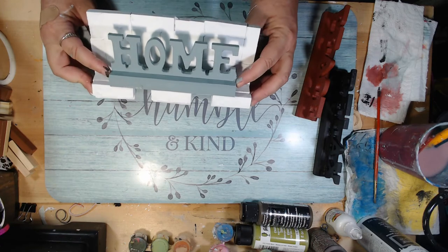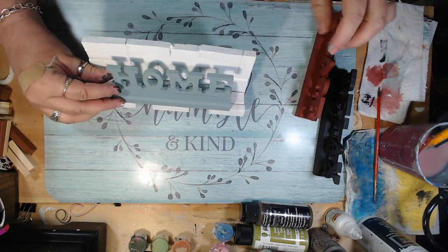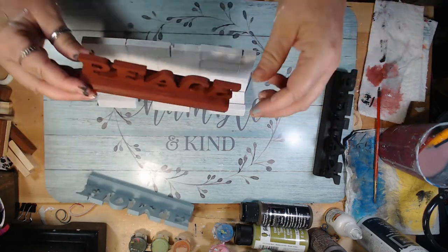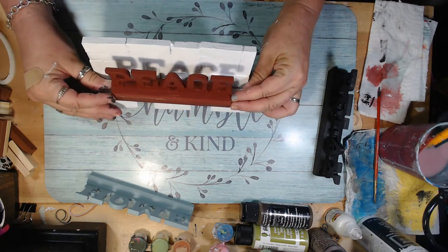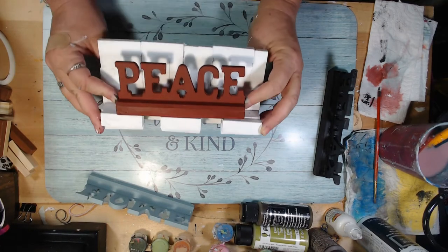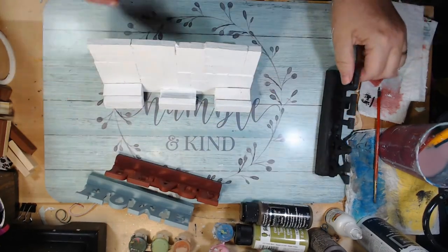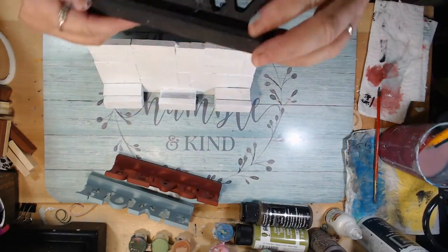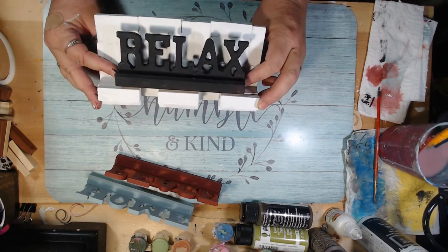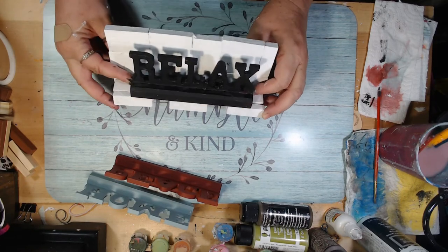I hope you've enjoyed this video and seeing what I can do creatively with very little money to make your house or bedroom look special. The peace sign in red would be really good for Christmas. The relax sign in black is classic black and white — it looks classy on the little stand too.